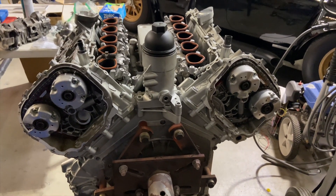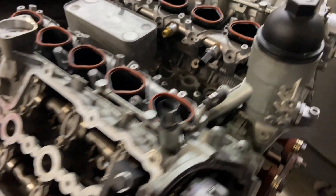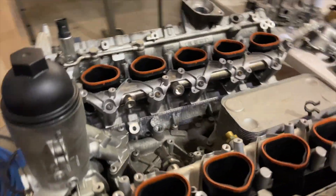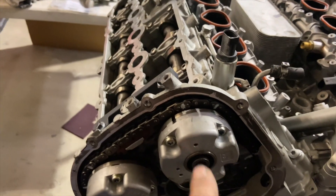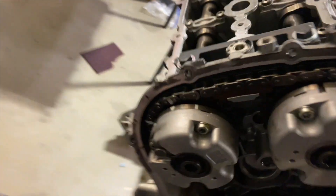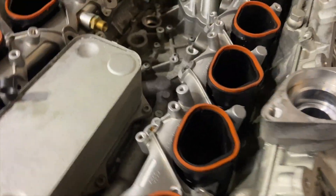I got the cam covers off the back of the engine right now. The cams are locked with these lock bars, if you guys remember that from the last video. There's a plug that locks the crank in place — that guy right there — so nothing can get messed up, nothing gets out of time, and everything stays together. I made a couple marks on this side so I knew where everything was and can make sure I put everything back the way I found it, all lined up nice.